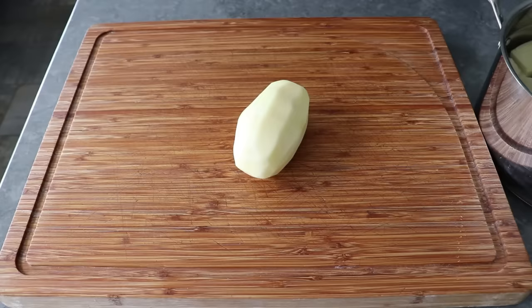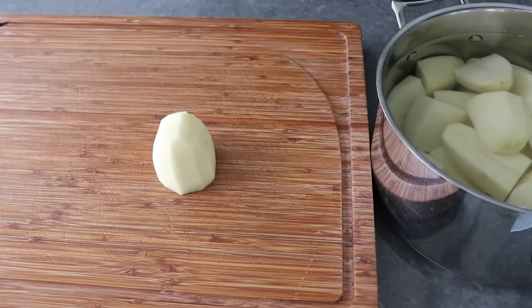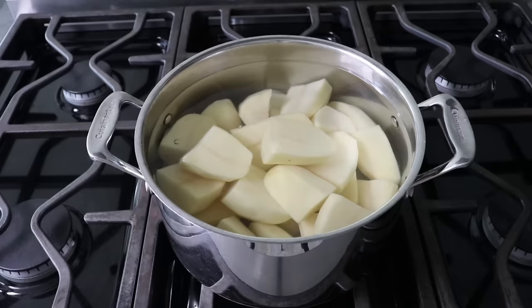To get started, we'll peel some russet potatoes and cut those in half right across the middle. Standing those up on the flat side, it's easy to cut those accurately in half again to make quarters. Once our potatoes are cut and covered by a couple inches of cold fresh water, we'll place those on high heat and add a very generous amount of salt to the water, which is always a key to making great mashed potatoes.